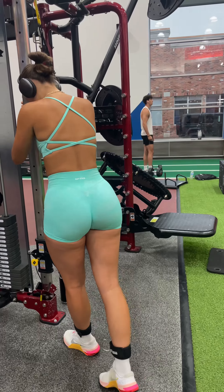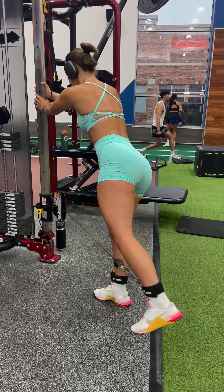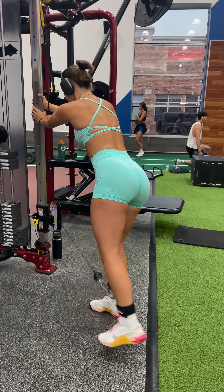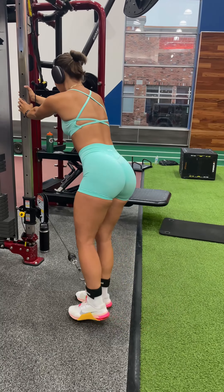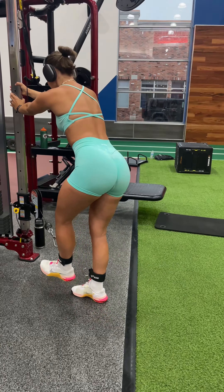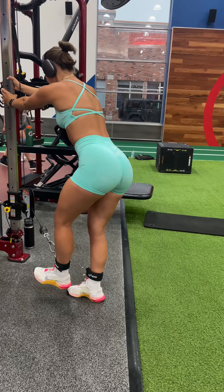You can see here my setup — I use the opposite non-working leg to step outside of the cable so that my working leg is able to move in a diagonal. I'm making sure to use both hands to hold on for balance, to relieve some of that extra pressure on the supporting leg to keep you balanced. And I'm kicking out and back at a 45 degree angle.